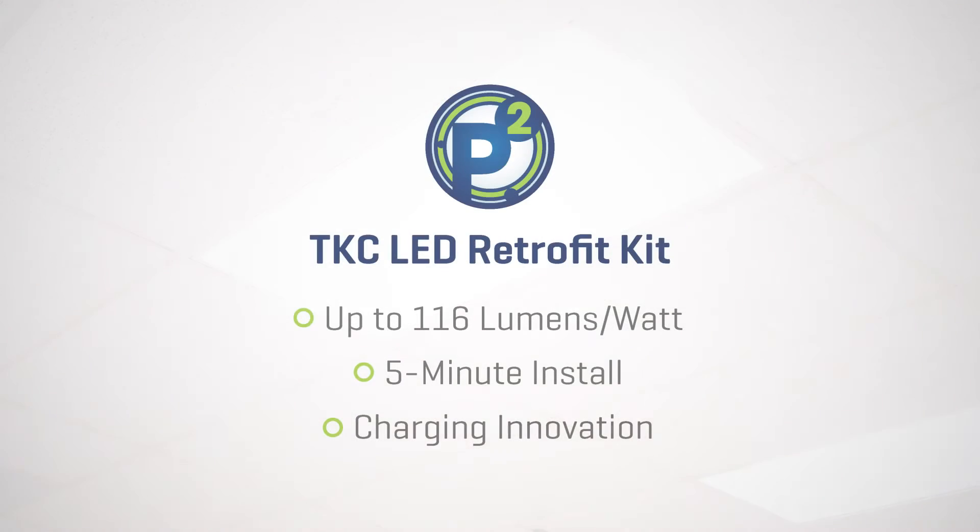Meet the TKC retrofit kit from Precision Paragon P2. It can convert both prismatic and parabolic fluorescent fixtures to energy-efficient LED fixtures in less than five minutes.